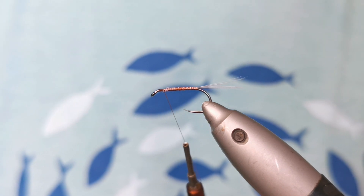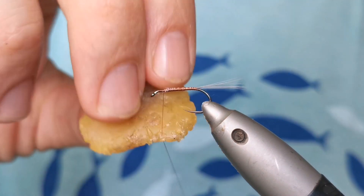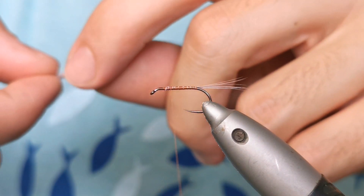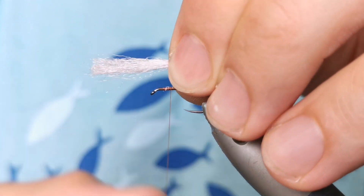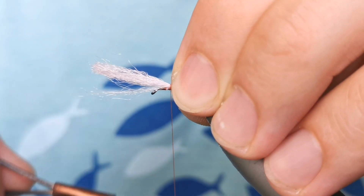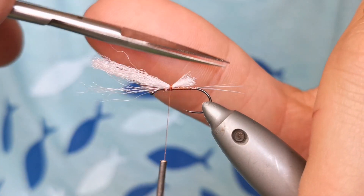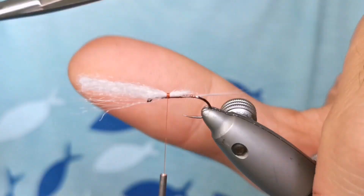Let's not forget to wax the thread, at least every now and then. Now the post. I still have some left given to me from Branco. So it's some polypropylene. Any one I guess will do, but this is to match the color and make it as close as possible to the original. So I tie it like this and then just cut it on an angle.